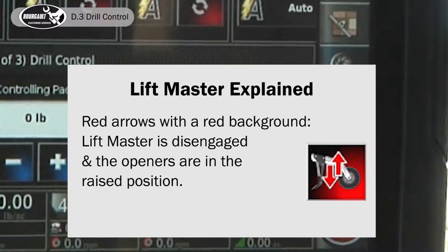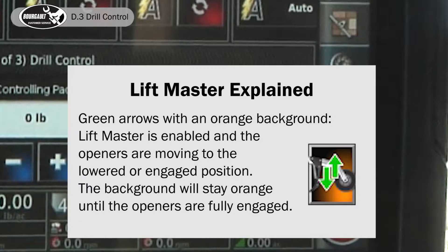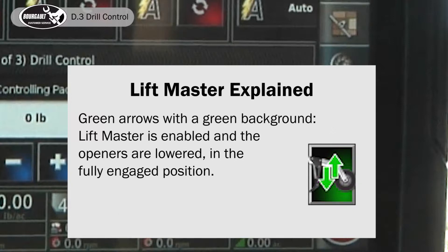If the lift master icon has red arrows with a red background, lift master is disengaged and the openers are in the raised position. Green arrows with a yellow background mean lift master is enabled but the openers are raised because auto sectional control is on and the drill is over a seeded area, or the master is off with track master enabled. Green arrows with an orange background mean the openers are engaging or disengaging — the background stays orange until fully engaged or disengaged.